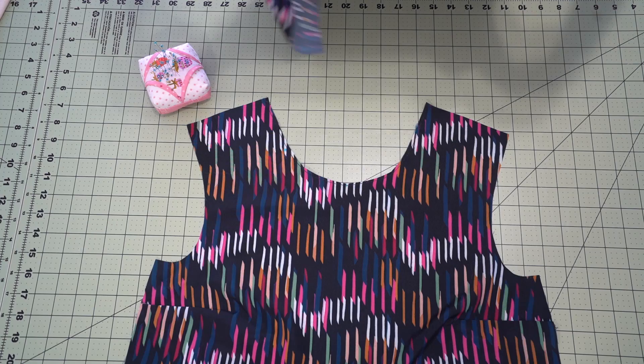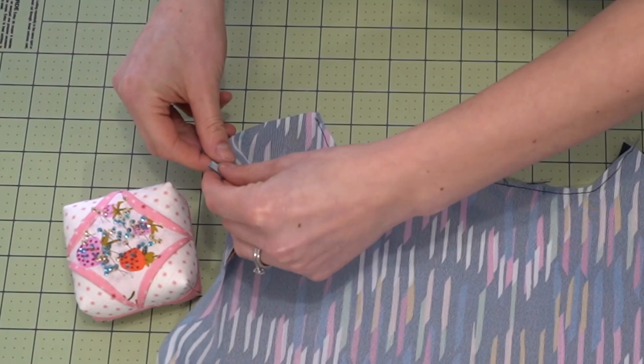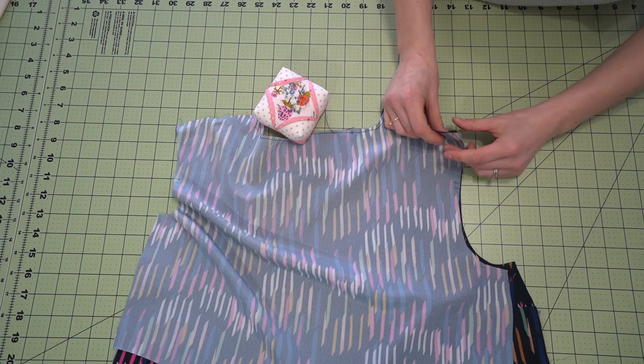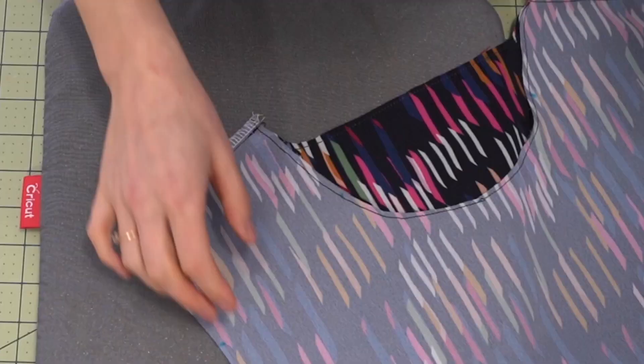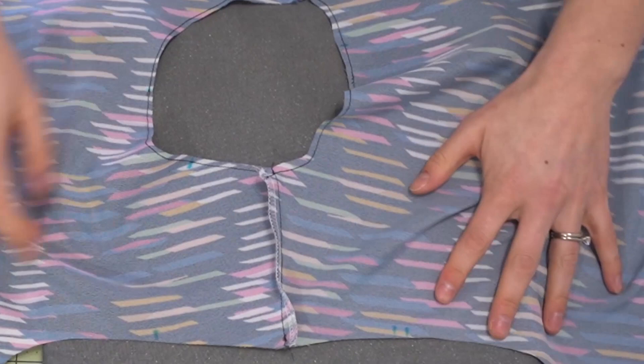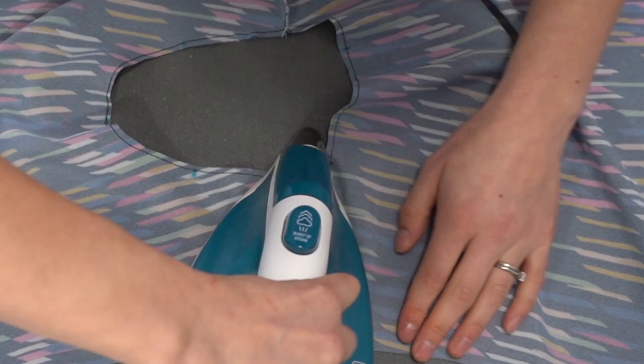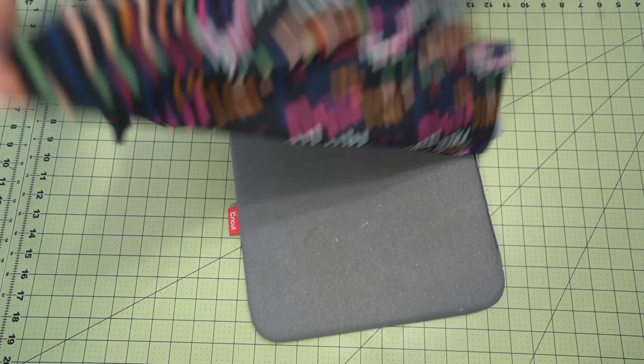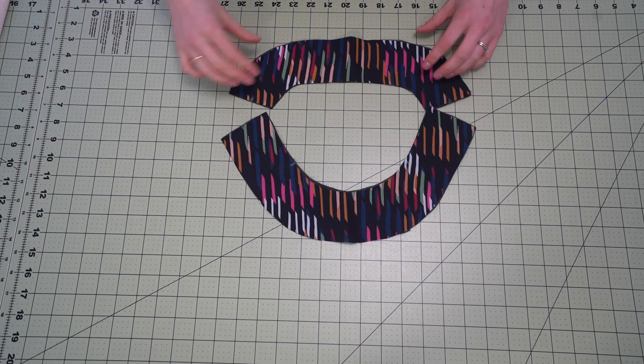Now for the shoulder seams. Place the bodice right sides together. I like to match up either end of the shoulder and then the little notch in the center of the shoulder seam. Then you can match that up with a single pin since it's not a very long seam. Once it's stitched you can finish it — I chose to use my overlocker or serger, but you could also zigzag. Next, press the shoulder seams towards the back of the bodice. There are two notches that denote the back of the sleeve — that's how you know which way to press those shoulder seams.